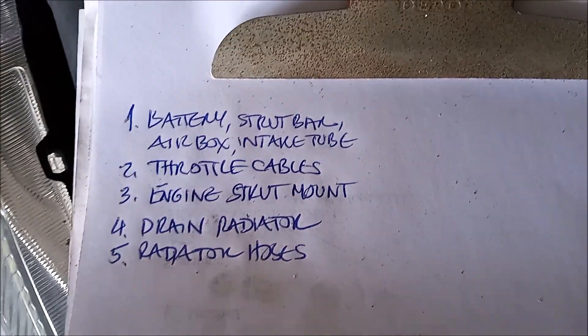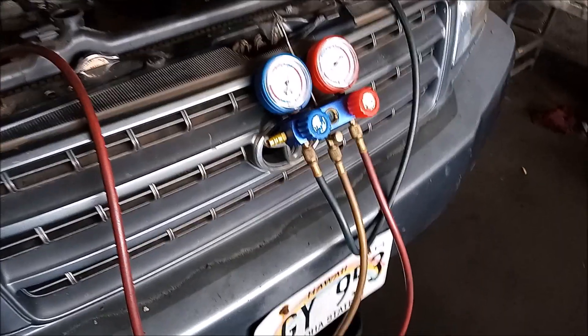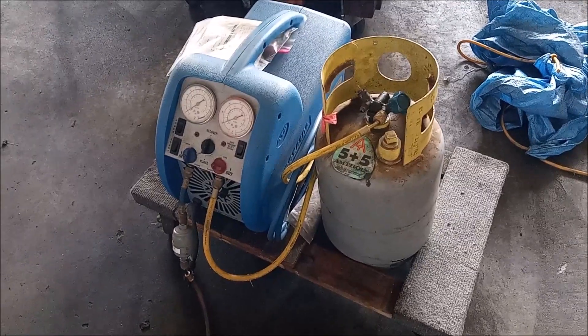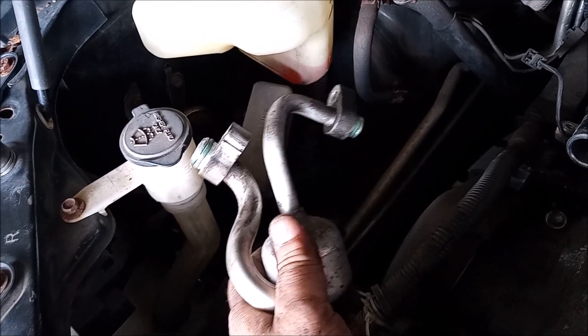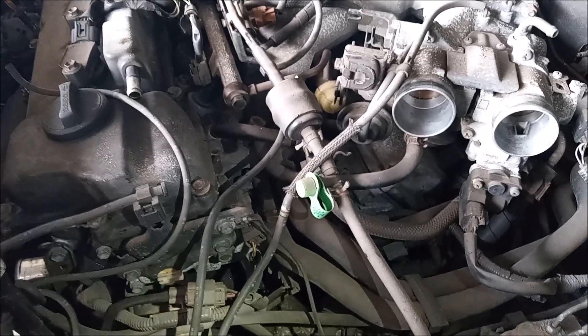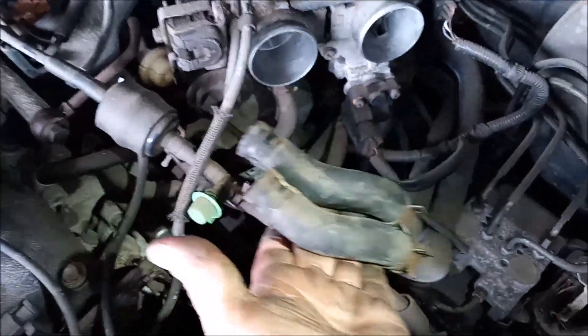How are we doing with our list? We already got five steps — let's keep going. Recover the AC. You didn't think I was just going to blow it out, did you? Disconnect both AC hoses from the compressor and fold them back out of the way. Disconnect the heater hoses from the engine. We're going to tuck these back out of the way.